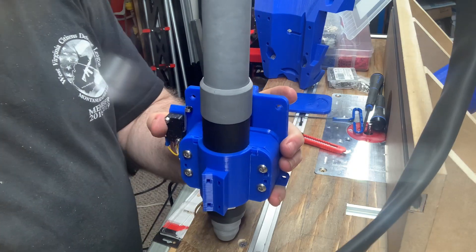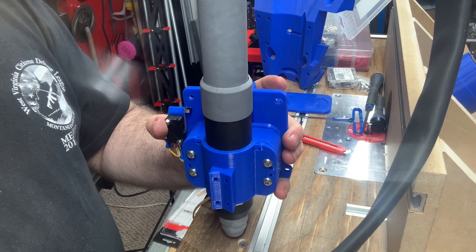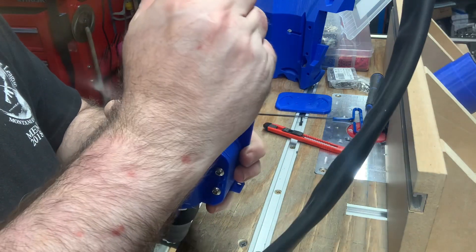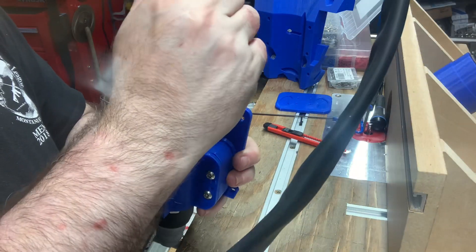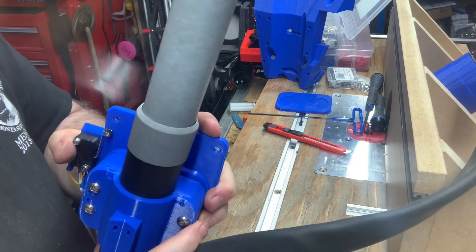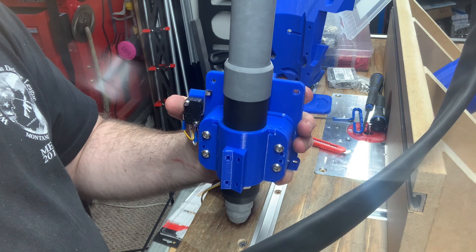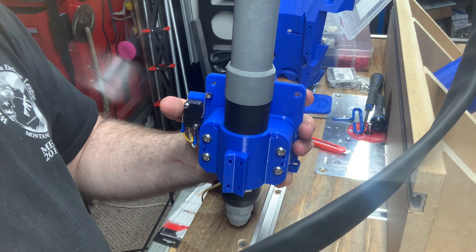We definitely have a magnetic attraction strong enough to hold the weight of the mount and the torch, so that's good news. There is a breakaway feature in case the torch should hit something. Honestly, I think I'm at about that sweet spot where it's holding the torch, but if the torch hits something, it rather easily breaks away. I'm thankful to have gotten to that point of balance.